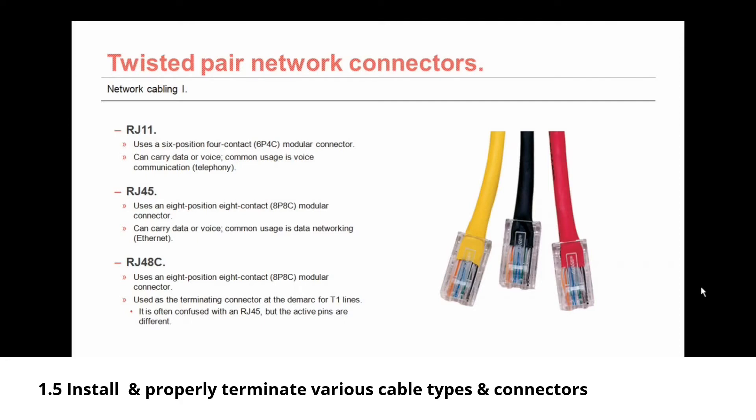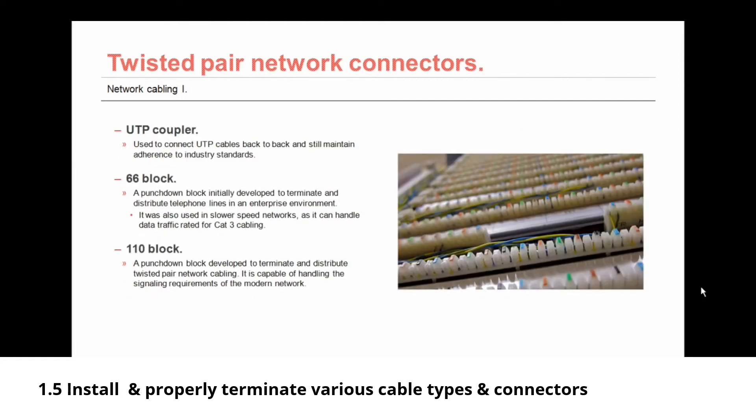The RJ48C is used as the terminating connector at the DMARC point for T1 lines. It's often confused with the RJ45, but the active pins are different. Then we have the UTP coupler — the unshielded twisted pair coupler — which is used to connect UTP cables back to back while still maintaining adherence to industry standards.